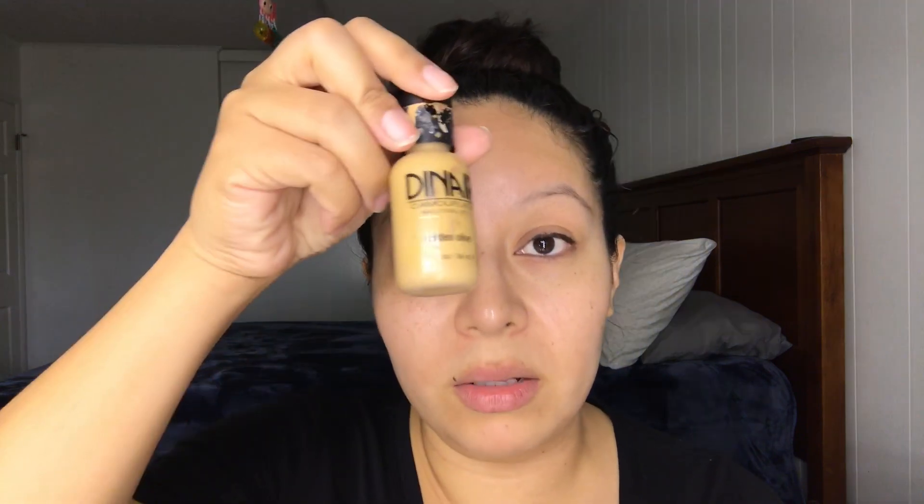I'm gonna start with my eyes first, doing my steps one, two, and three. For the first color I'm gonna be using Vanilla — I'm gonna place that on my brow bone. For the second one it'll be Golden Olive, going in between my transitional color and my brow bone color. For my transitional color, actually I'm gonna switch it — I'm gonna be using Fembro.